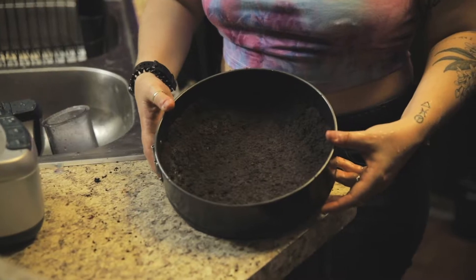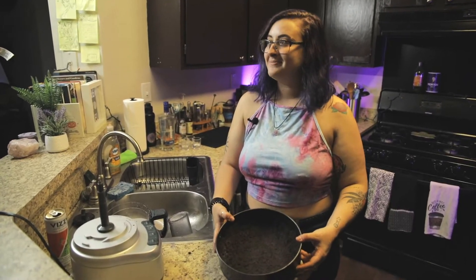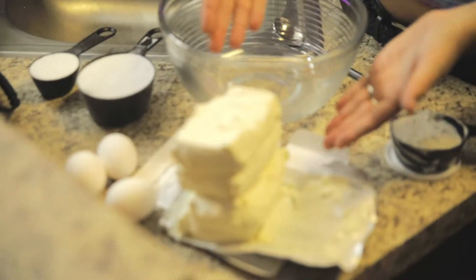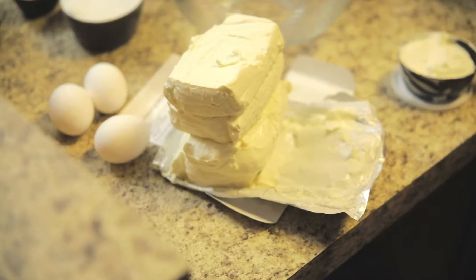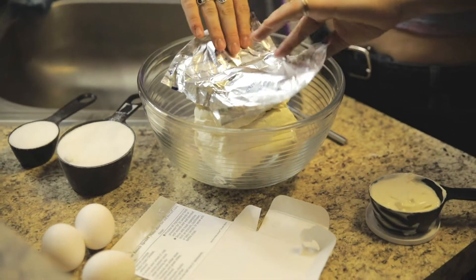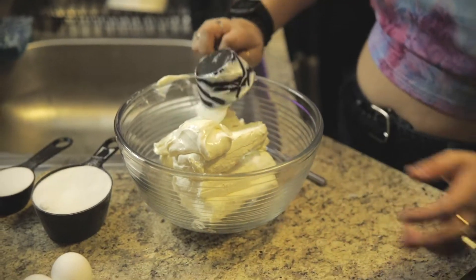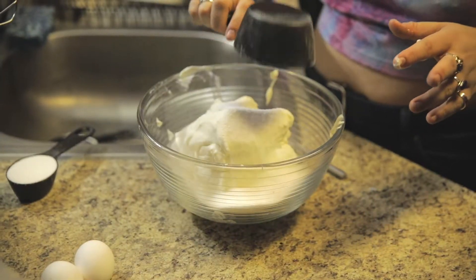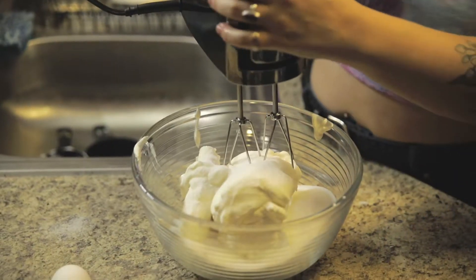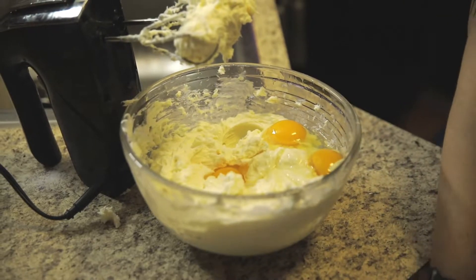We're going to bake the crust in the oven, preheated to 350, for about eight minutes. Then we're going to move on to making our filling. For that we're going to need a ton of cream cheese — 32 ounces. You want it softened before you start mixing, otherwise it's going to be impossible. Half a cup of sour cream, and then a cup and a quarter of sugar. Mix it all with an electric hand mixer until creamy and combined. Once you've got that, we're going to add three eggs and mix those in too.